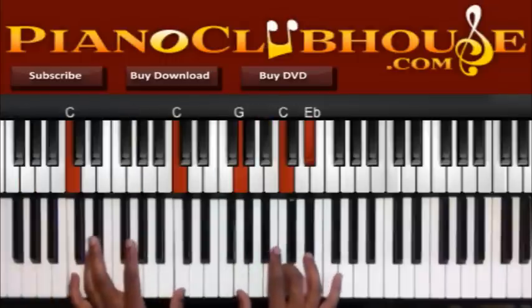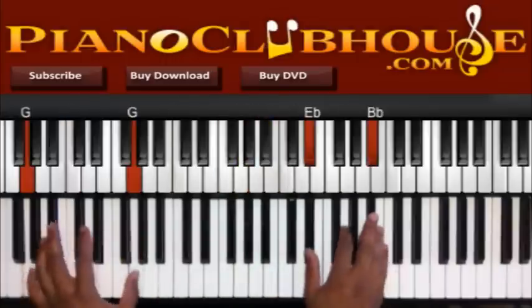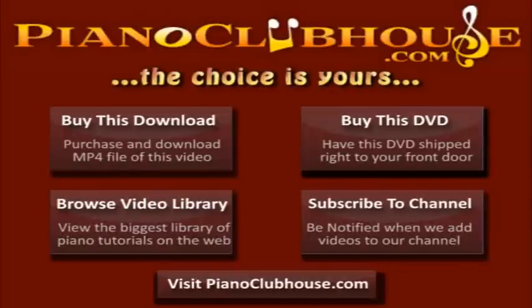So back to the G, then to the C. Back to the G, C, and E-flat. Back to the G, C, and E in the right. We'll be right back.